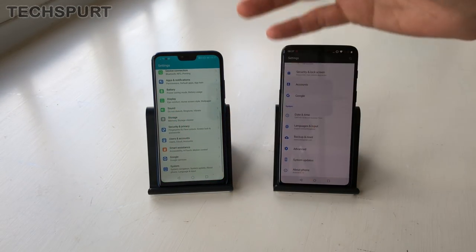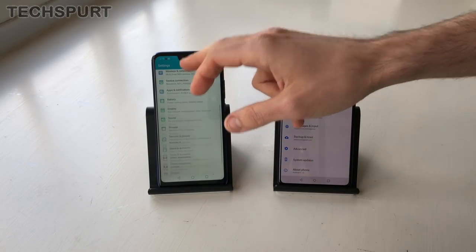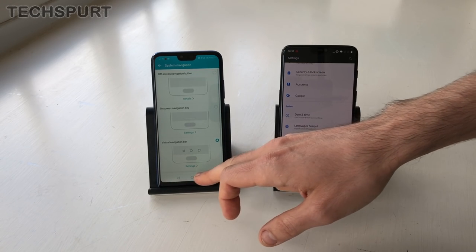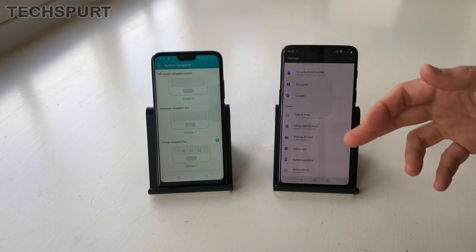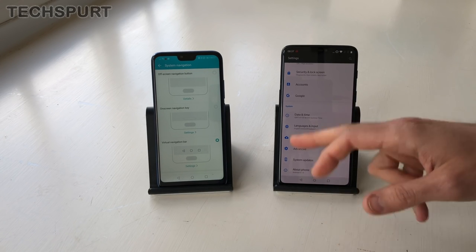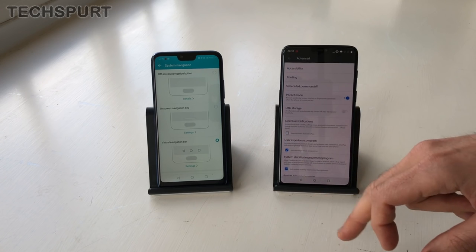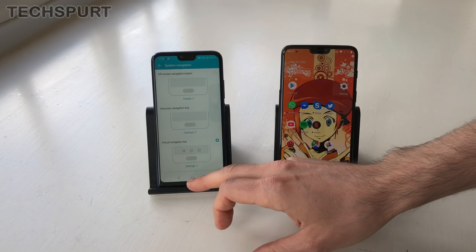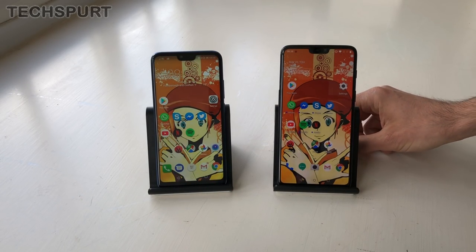You get plenty of other software features too. For instance, on the Honor you can get rid of the navigation bar entirely at the bottom and just use fingerprint sensor gestures instead. The OnePlus also offers gesture support — swipe up from the bottom of the screen to replace the navigation buttons. And in the advanced settings, you've also got a gaming mode, which is quite nifty for blocking notifications that are coming in.